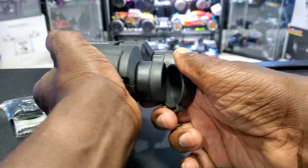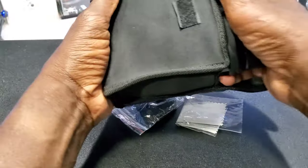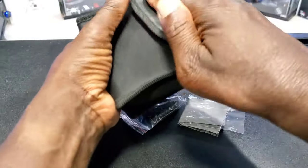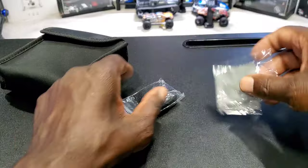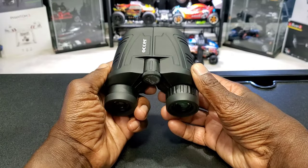It also folds in like that, and comes with protective covers to keep them from getting scratched up. It also comes with a carrying case, a cleaning cloth, and a neck strap — nice and snug.